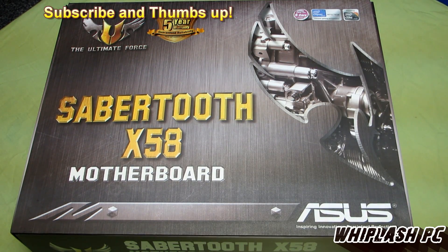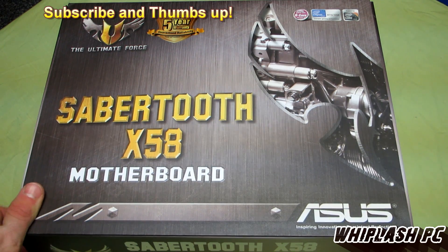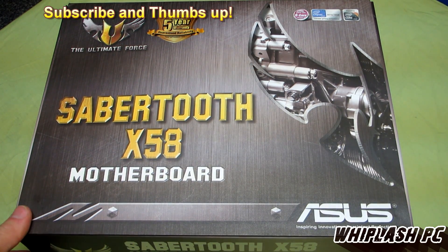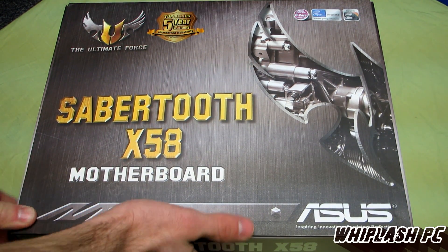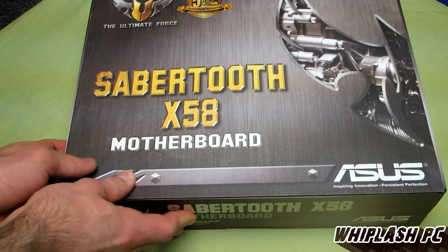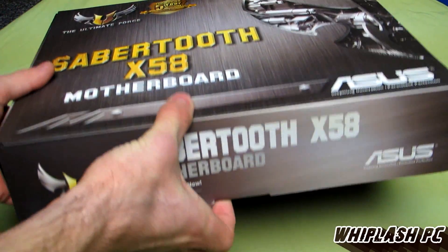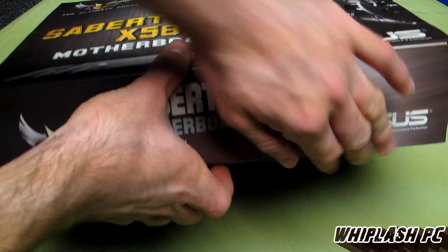Hi, this is Colton from WhiplashPC.com. Today we have the ASUS Sabertooth X58 1366 board. This is made for the Intel i7 and i5 series of the 1366 socket. It supports up to a 6-core 32 nanometer processor. It has a 5-year warranty directly from ASUS. Very solid motherboard — we've used it before in the past and never had any issues with this one.